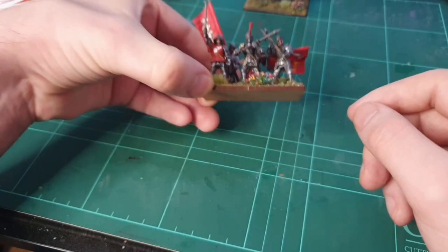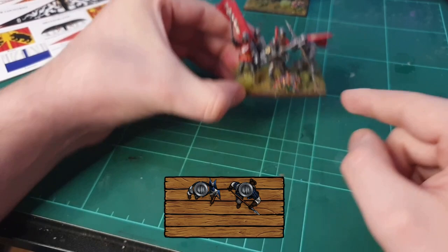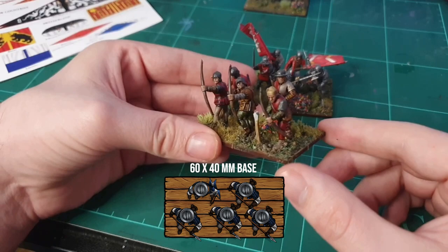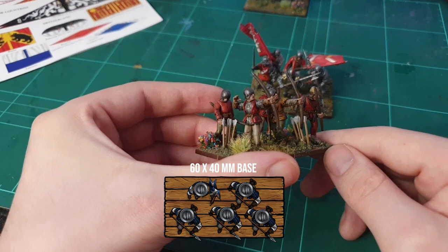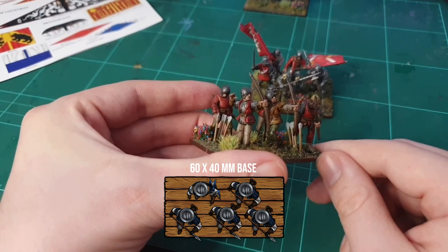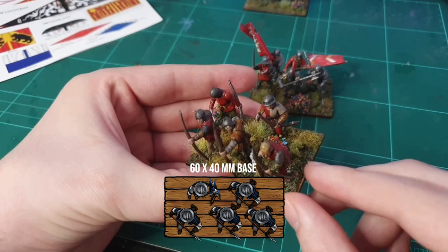That is the billman for my bill and bow rank - five models to a base, 60 millimeters across. So that'll be one unit of billmen and one unit of bowmen. Perry Miniatures come with a variety of different models on the sprues, which I thought were absolutely fantastic. These guys used to sculpt for Games Workshop back in the day when they did historical models, then went off to make their own company and now produce these fantastic models.